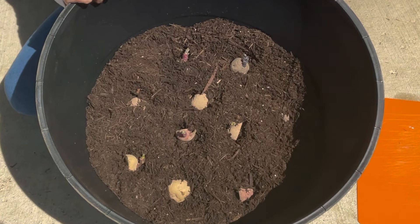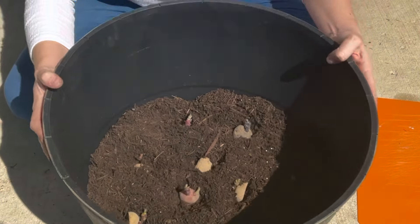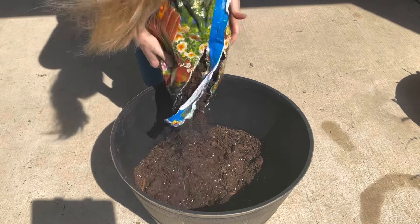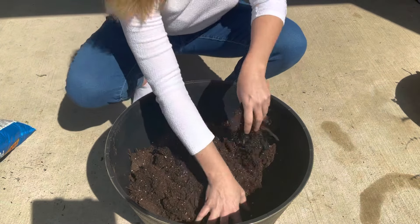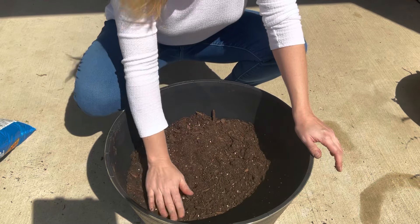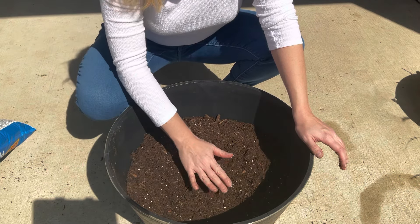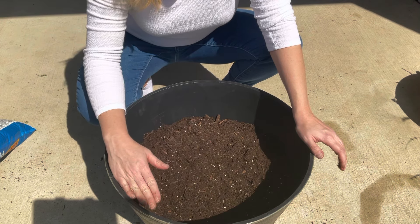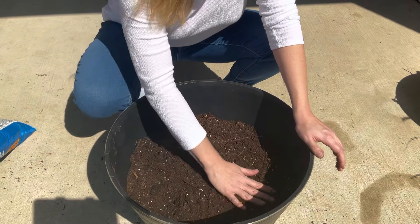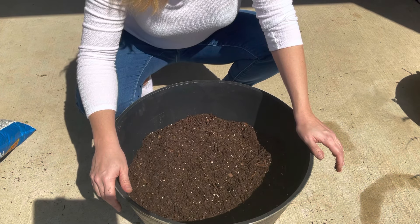All the potatoes are in with their eyes pointing upwards wherever there's any growth. Now I'm covering them with an additional three inches of soil. After watering them in, you're good to go. As they continue to grow up out of the soil — once they get two to three inches above the soil — add another layer of soil and continue covering the greens all the way up to the edge of the pot. Every time you see the greens sprout through, add another couple inches of soil. More soil builds more roots down low, and more roots equals more potatoes.